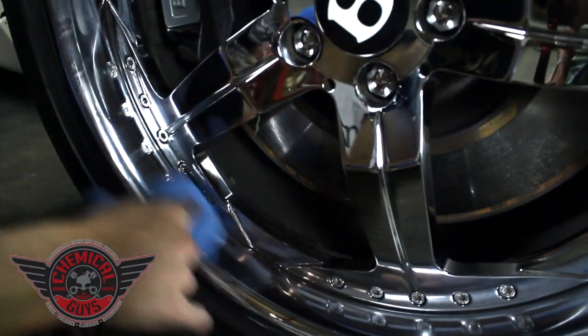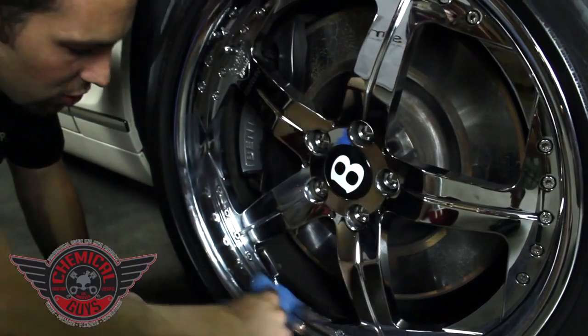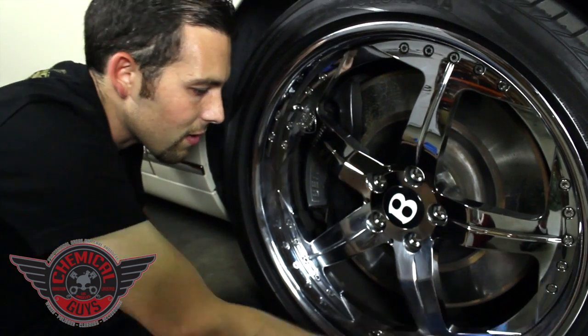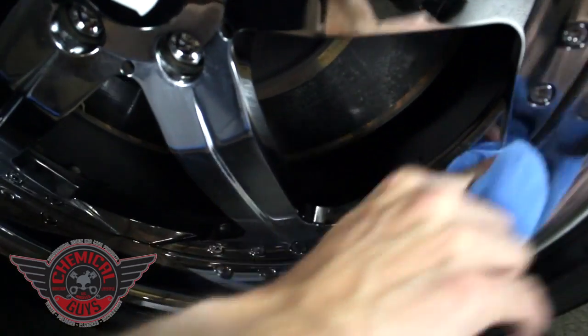So it's going to rejuvenate the chrome. I'm going to put some on the face of the wheel right here and make sure this section just looks its best. If you have light stains on the wheel, chrome stains are very easy to address. If you have road grime or any type of debris on your wheel, the metal wax is great to protect against that.